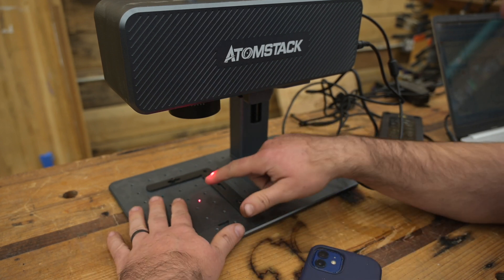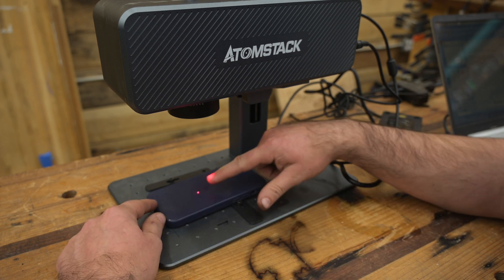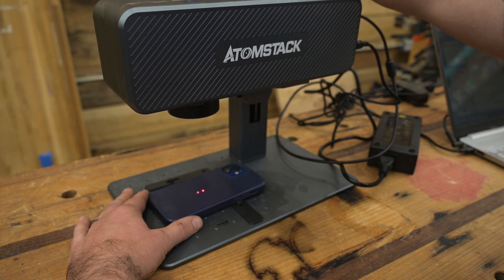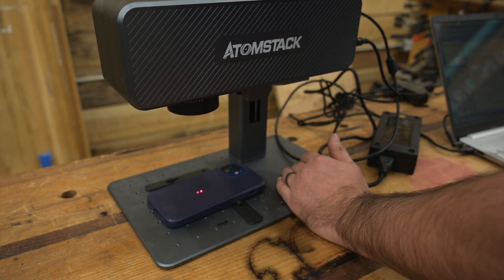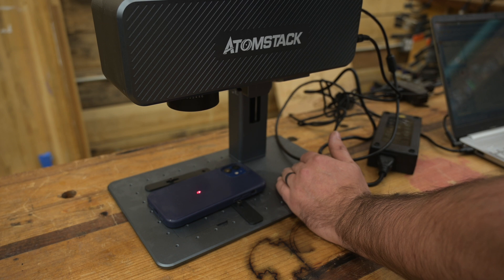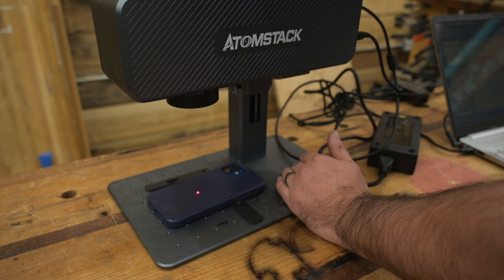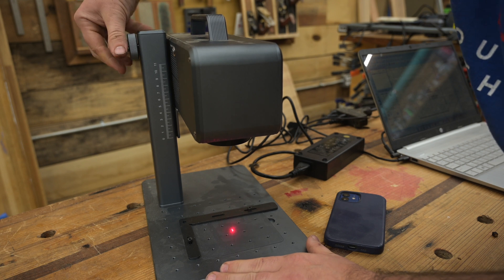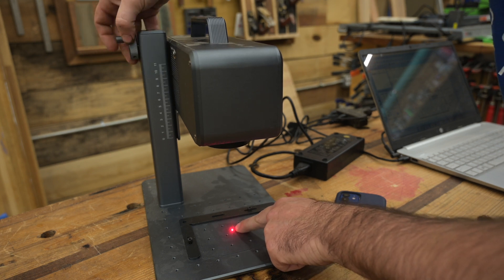It's got a few tricks that make it really easy to use. There are actually two lasers — one perfectly in line with where the etching laser fires, and another that comes out the back as a focus aid. There's a knob on the side; you turn it to raise or lower the head, and once those two lasers overlap you're at the proper distance. That makes focusing super easy, and it's geared so it moves really slowly for precision.